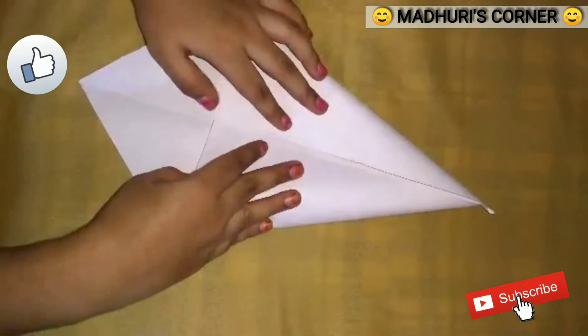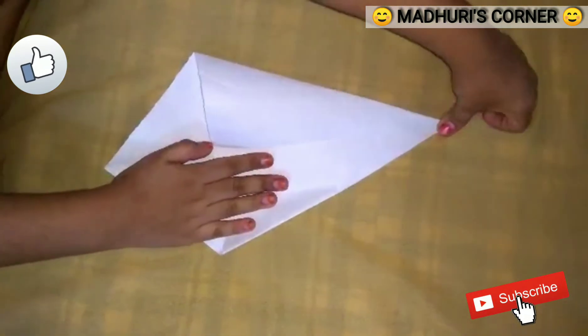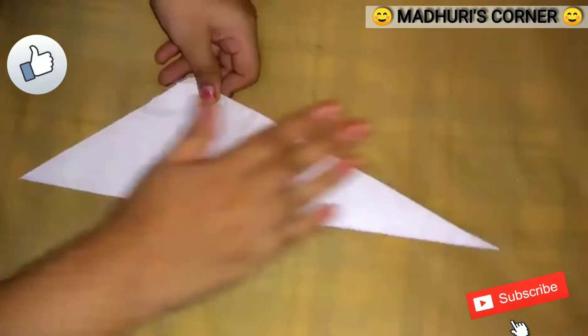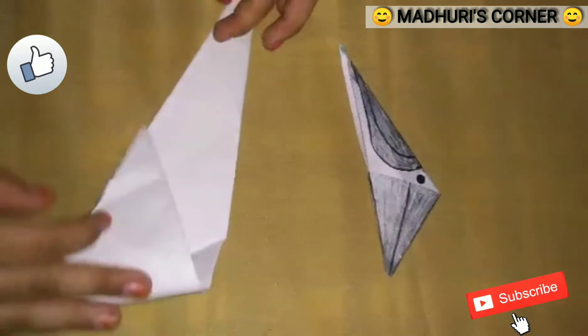Now fold the paper. First, fold the paper on the other side like this. Now fold the paper like this. Friends, fold the paper on the open side like this.